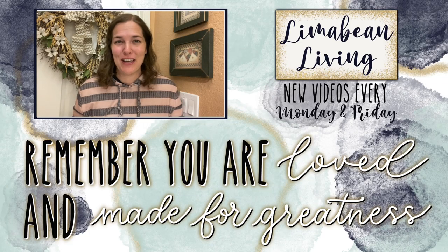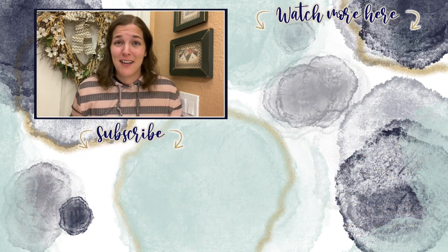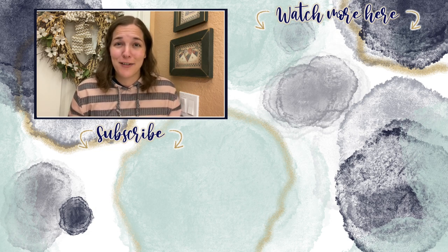You've made it to the end of the video. If you didn't know already, every Monday and Friday you can find motherhood and lifestyle content on this channel. And since us moms have to do it all, that may mean yummy recipes, easy DIYs, mom hacks, cleaning and organization, or just a combo of everything. Please know that you are loved and you are made for greatness, and I will catch you in the next one.